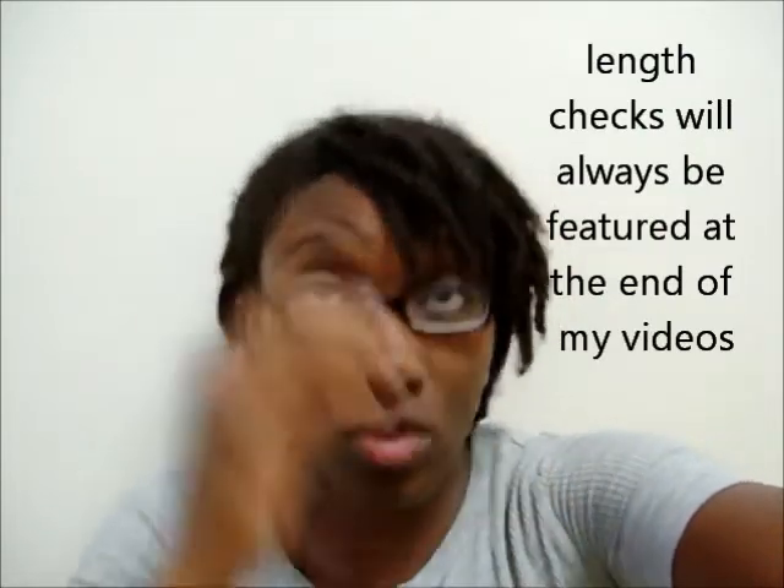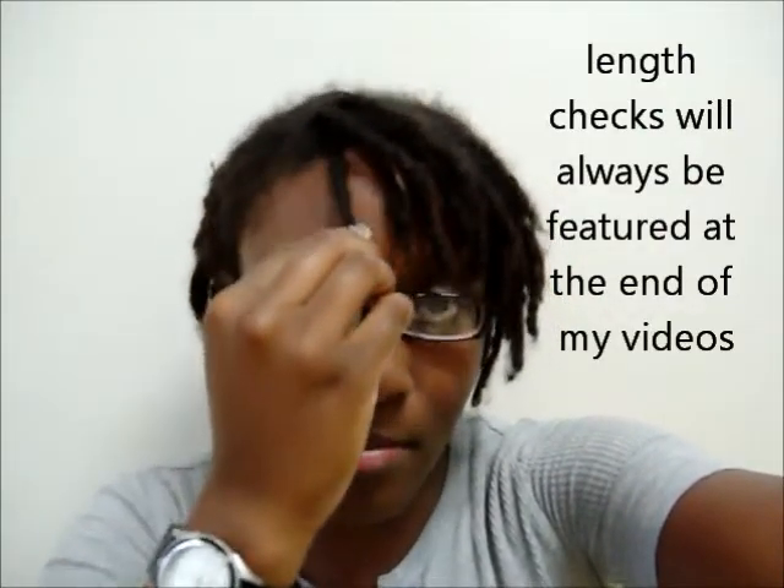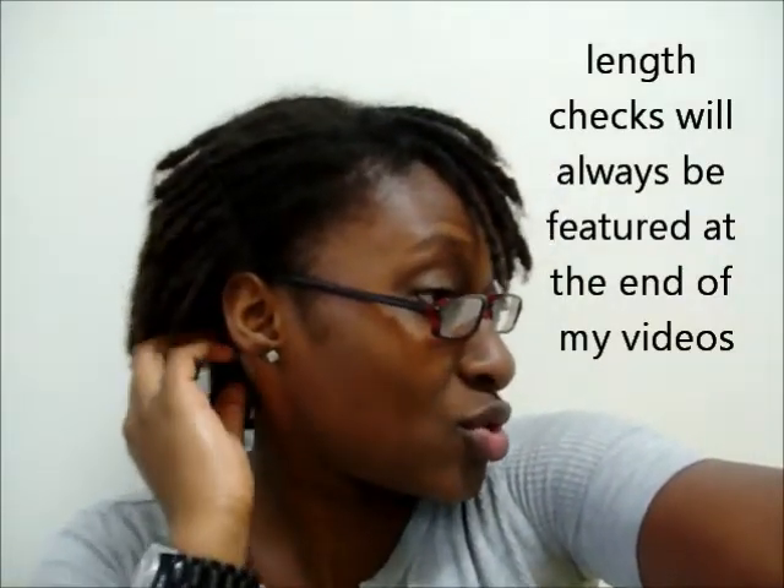I'm starting a new segment in my videos — I'm going to start doing length checks with a ruler. I'm going to measure this one right here in the front, the one that starts my bang, and these two in the back corners. Those are always going to be the ones I measure, so just watch them grow and progress. Let's get into that right now.